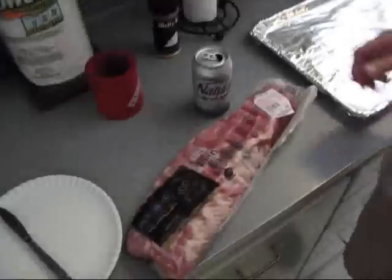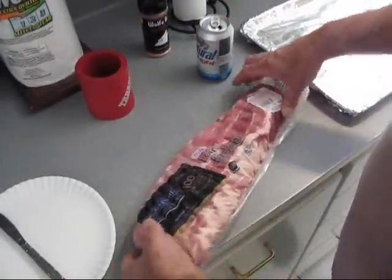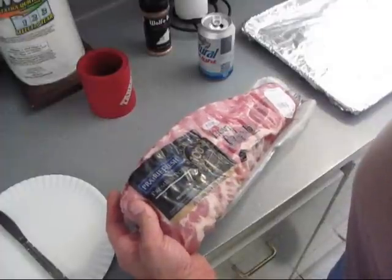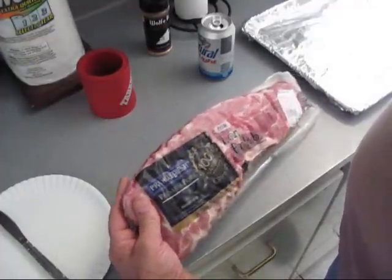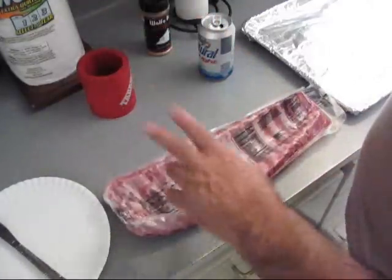We got us some premium pork product of the USA. It's not enhanced, only minimally processed. These are little baby backs. I got two of these.